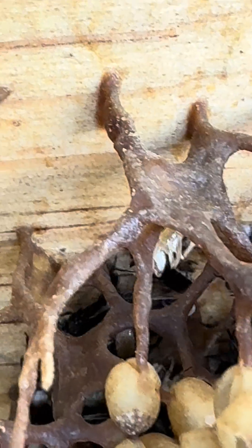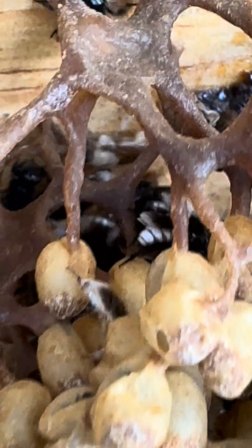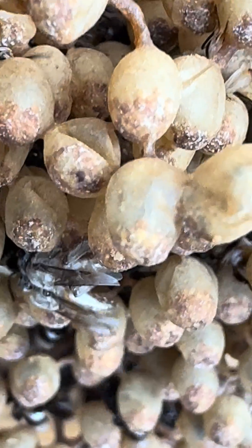So all this structure that they build here — what is that made of? Tree resins. And this one needs wax and some...